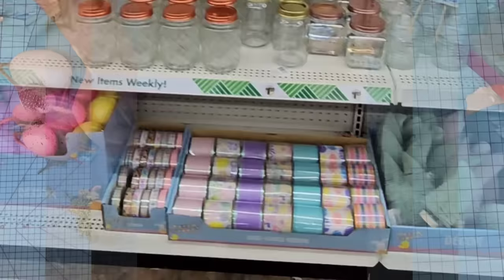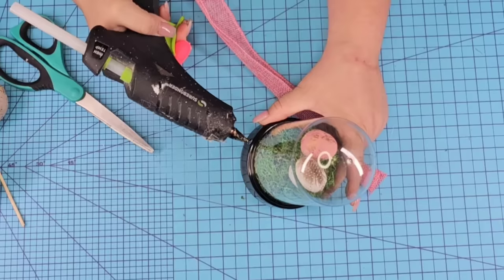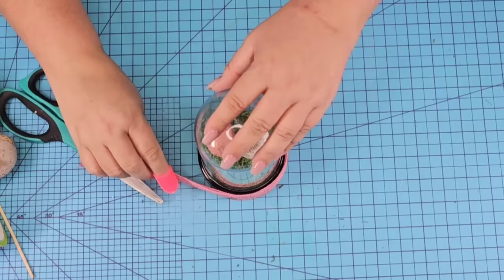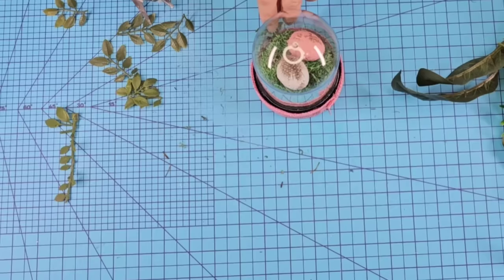Then we're going to bring in some ribbon. Dollar Tree has beautiful ribbon for Easter and Spring. This one is a beautiful pink burlap-style one. We're going to cut a piece that's enough to go around the base, fold it in half, and hot glue it in place — this is just going to cover that black base. I did want to add some greenery, so I'm going to cut little tiny pieces and hot glue them all around the perimeter, in between the cloche and the ribbon.